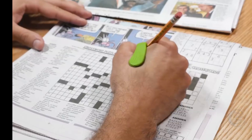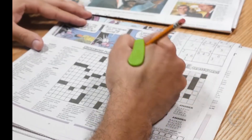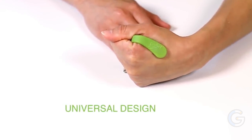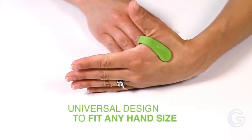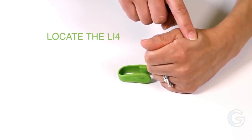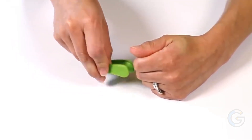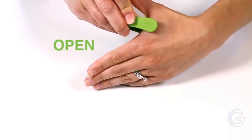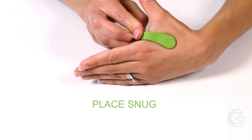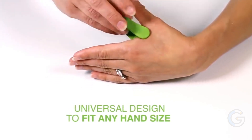Suitable for active lifestyles, the All Natural Wearable Acupuncture Clip offers quick relief during any activity. By applying constant pressure on the L15 acupuncture point, AccuLeaf works as a stylish, comfortable, and drug-free way to manage pain naturally. Finally, AccuLeaf comes in one size that fits most, making it suitable for practically anyone.